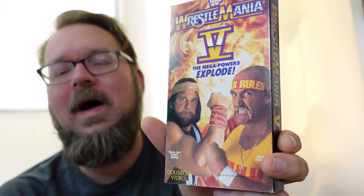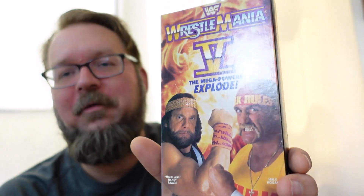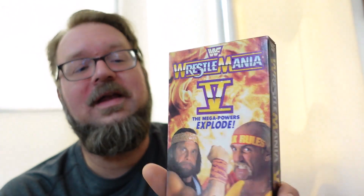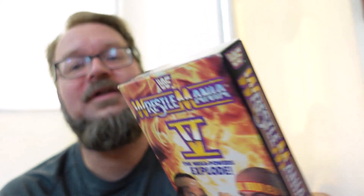The cover is so iconic with two of the greatest and most beloved superstars of all time — Hulk Hogan and Macho Man Randy Savage. This one is in very good condition: the slip cover is pristine, it almost looks untouched. The corners are dinged up, but there's no fading. Very, very happy with it. The tape itself almost looks like it's never been played. Very, very happy with this purchase — WrestleMania 5 on VHS.